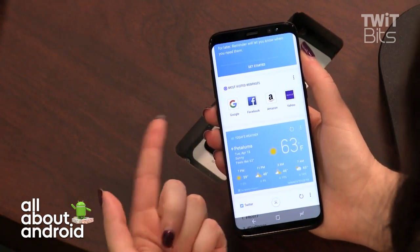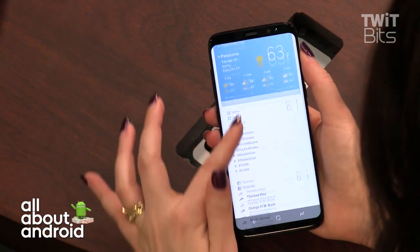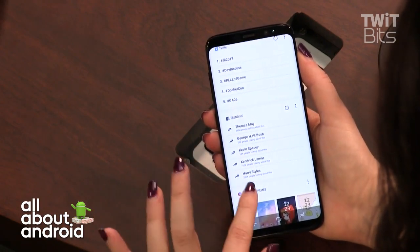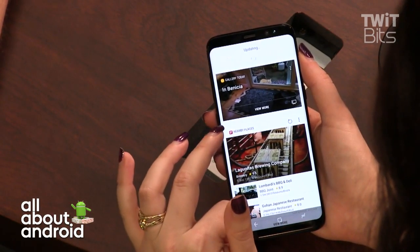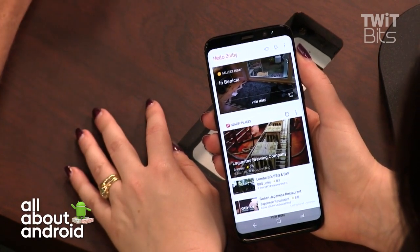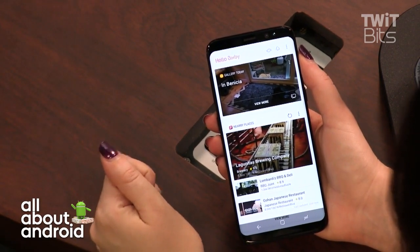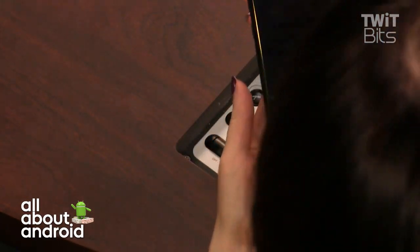Bixby also shows most-visited web pages from the Samsung browser — not Chrome unfortunately — plus Twitter and Facebook cards you can customize and pin. I'm not sure how deep the content customization will go. I haven't found myself turning to Bixby organically yet, but I've only had the phone six days. It may be something you need to force yourself to use before it clicks — and it's also missing its most major feature: the voice assistant.